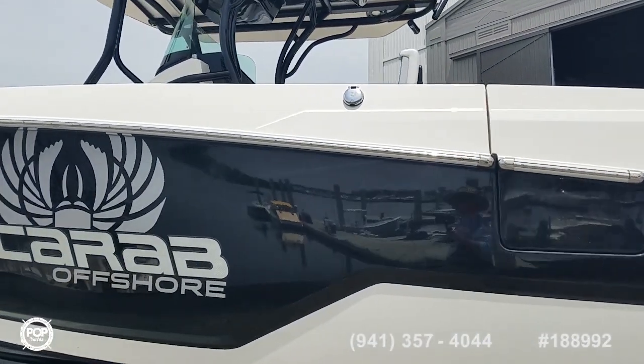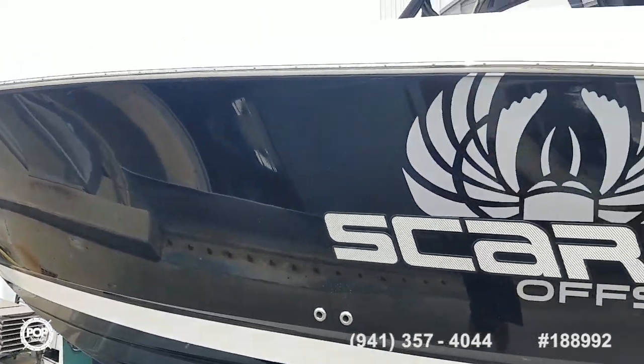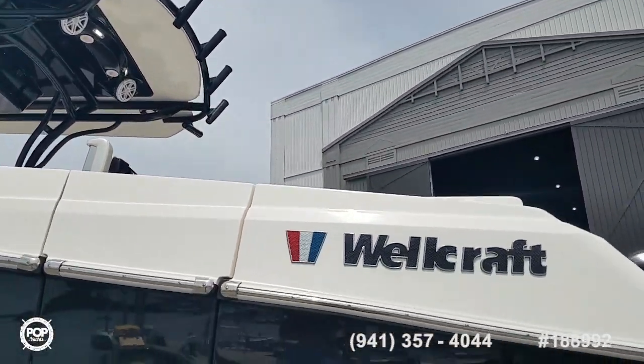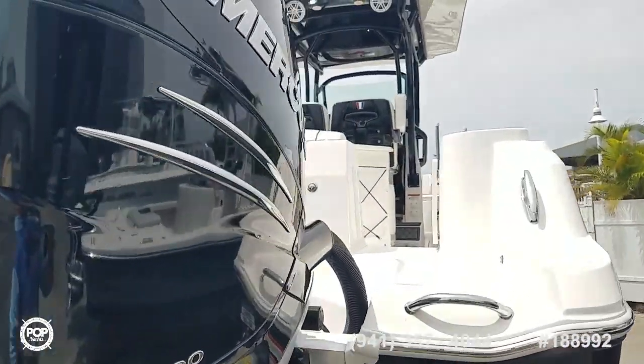We've got a port side access door for swimming and pulling in those monster fish. Forward and rear seating, three live wells, an on board head and changing room, and plenty of deck space.